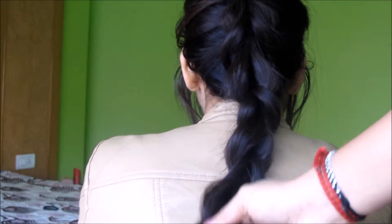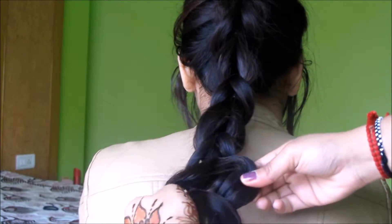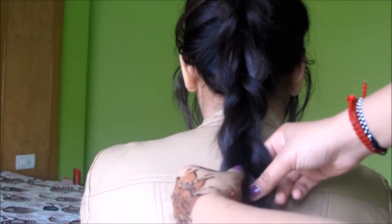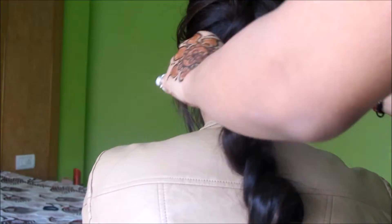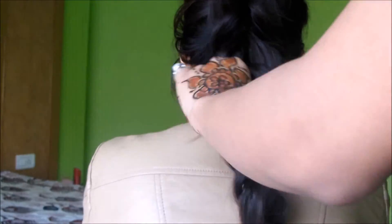Now my braid looks really thin, so I'm going to pull it to make it more volumized. Start from the bottom and pull all the sections of the braid outward — your braid will become volumized and look more beautiful and graceful.